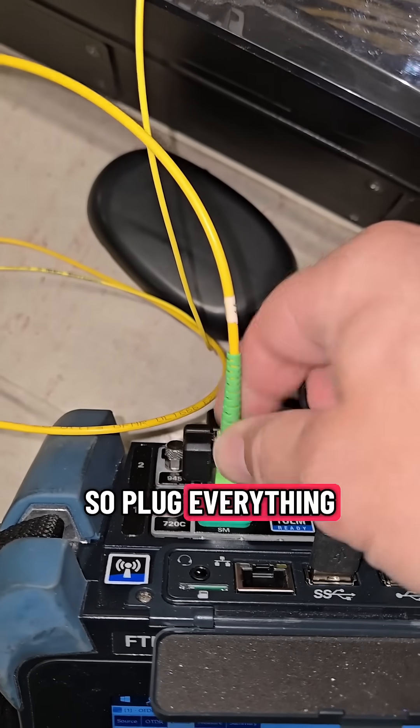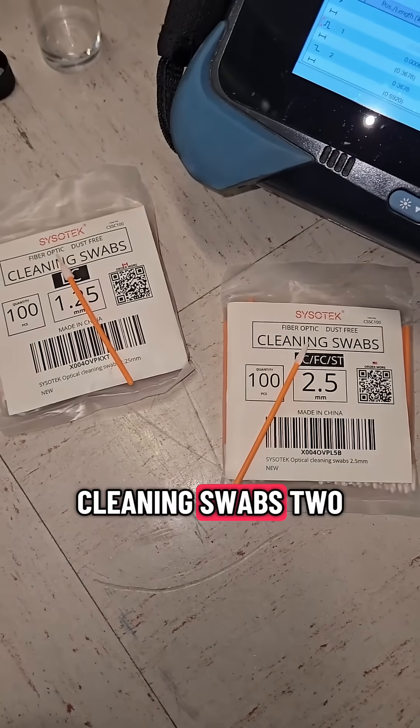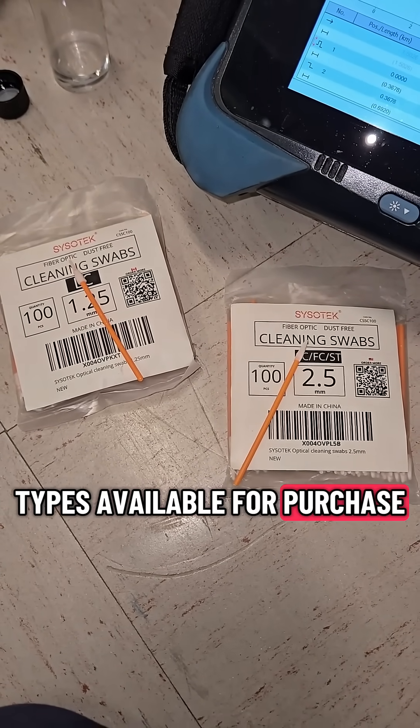Plug everything in and you should be good to go. There you have it — the Sisotech cleaning swabs, two types available for purchase.